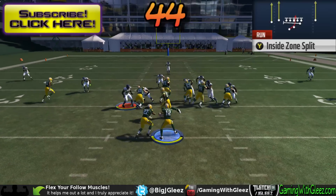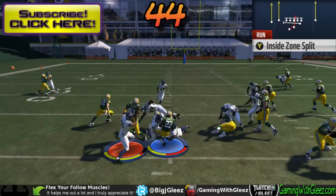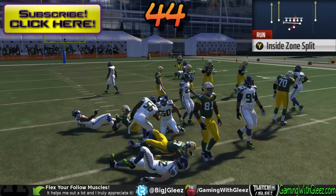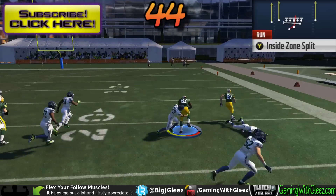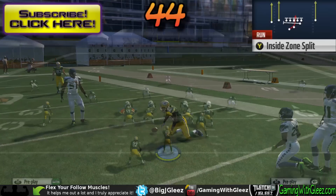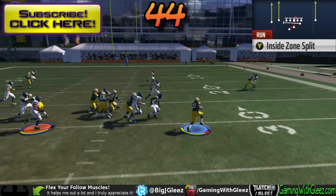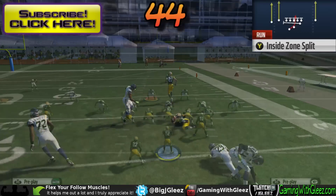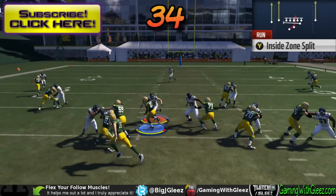Here we're taking a look at a 4-4 defense that is not base aligned. This doesn't work very well — the cutback isn't really there due to the alignments of the defensive end and d-tackle on the left, and the offensive line doesn't account for the inside left linebacker. However, you can bust it to the outside, running away from the unblocked defender. The outside linebacker doesn't keep containment and we're able to get the edge.